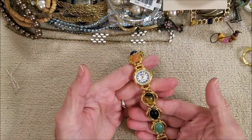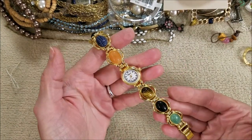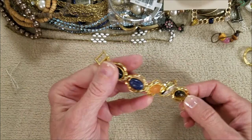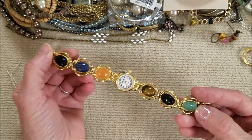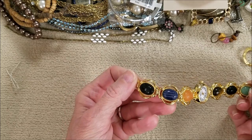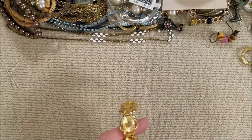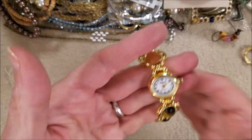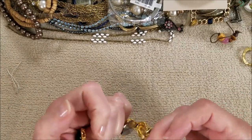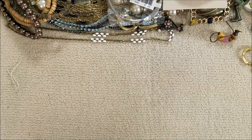We have another watch, with possibly gemstones — that one felt cold. Looks like a tiger's eye, that looks like a aventurine, the blue looks like it could be sodalite. And who makes it? Lafayette. Have to look into that. It's pretty — pretty as a bracelet even if the watch doesn't work.